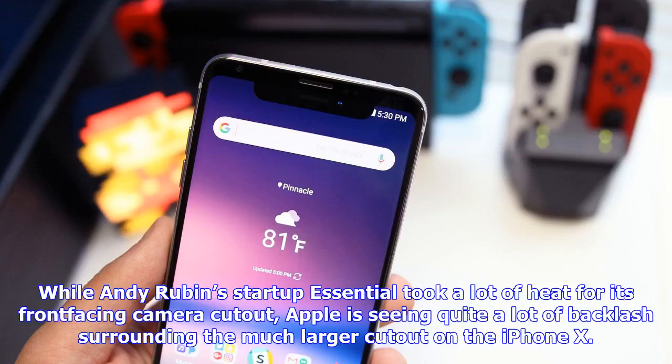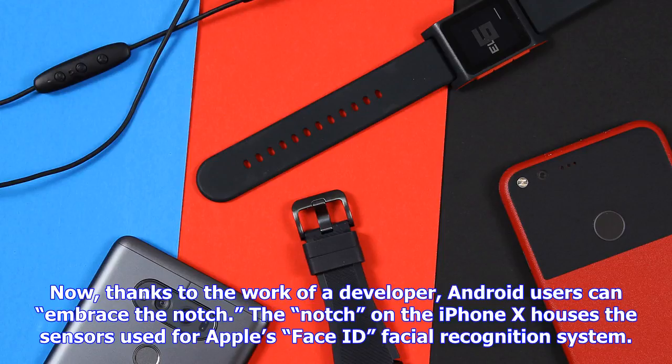While Andy Rubin's startup Essential took a lot of heat for its front-facing camera cutout, Apple is seeing quite a lot of backlash surrounding the much larger cutout on the iPhone X. Now, thanks to the work of a developer, Android users can embrace the notch.